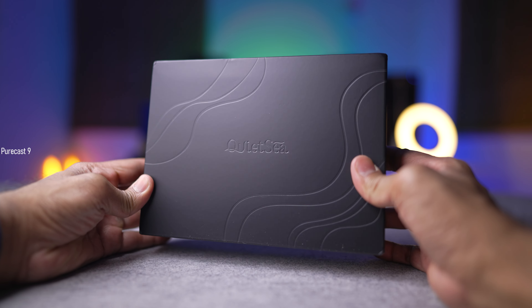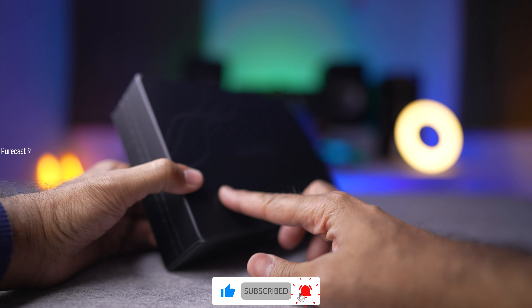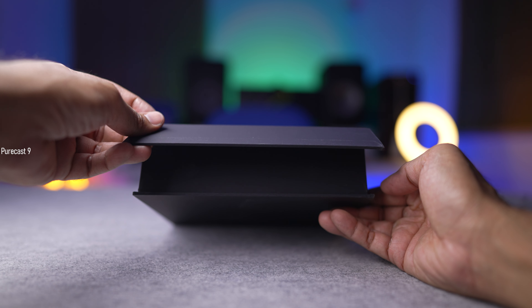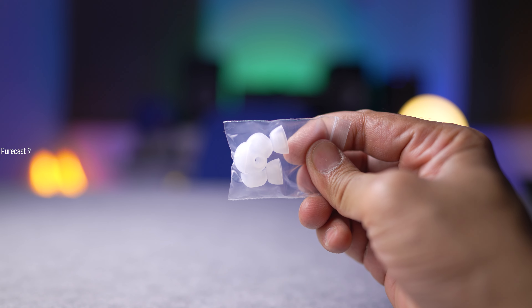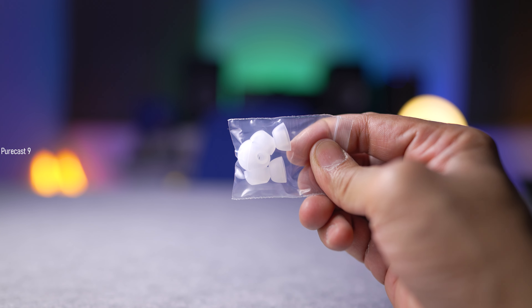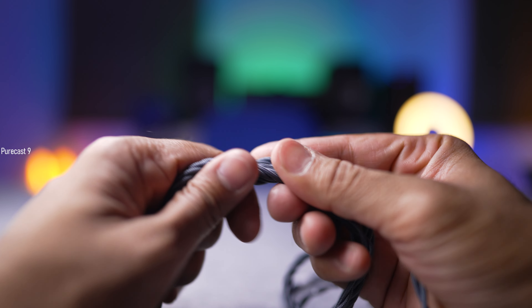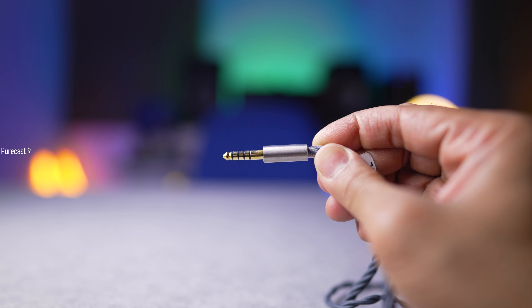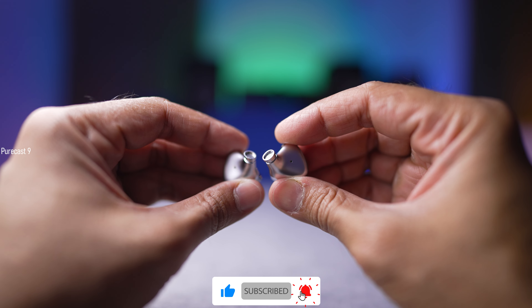First things first, let's get the unboxing out of the way. The Rose Technics Quiet C comes in a rather eye-catching packaging. It is quite classy and I'm a fan of that because the unboxing experience should always be special. Inside the box we get the user manual, a hardcover box to carry the IEMs, a couple of silicon eartips of various sizes, a tool for removing the MMCX cables from the in-ear monitors, a very high quality braided cable with MMCX connectors on one end and a 4.4mm audio jack on the other, and of course the Quiet C in-ear monitors themselves.